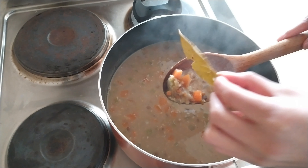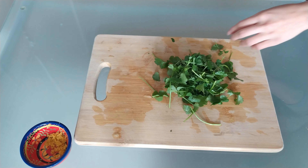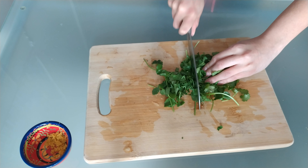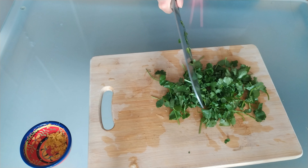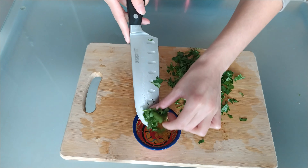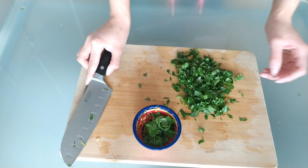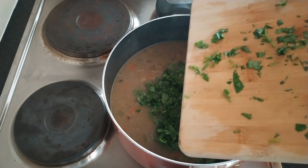We're also going to discard the bay leaves that we added, so remember how many you put in. Just before you serve, you're going to chop up a good bunch of fresh coriander — roughly chop it and put a little bunch aside for garnish, with the rest going into the soup. If you don't like the taste of coriander, you could of course use fresh parsley — that's a brilliant substitute for this recipe. When you add your coriander, your soup is now ready.